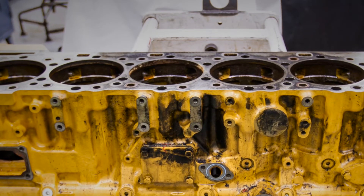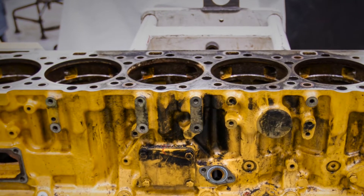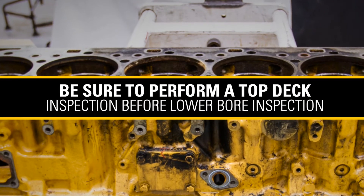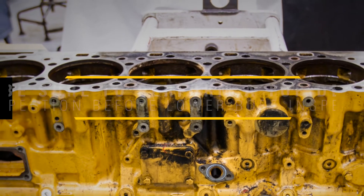In this video we're going to talk through inspecting your liners and lower counter bore before performing a liner projection measurement. Before this step, you should make sure you have already performed a thorough top deck inspection on your block. You can check out our other video on the top deck inspection if you have not already.